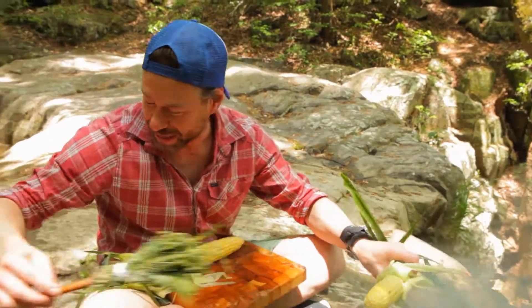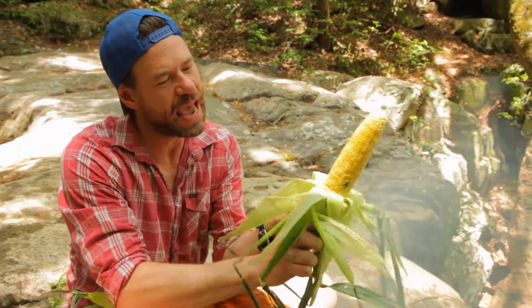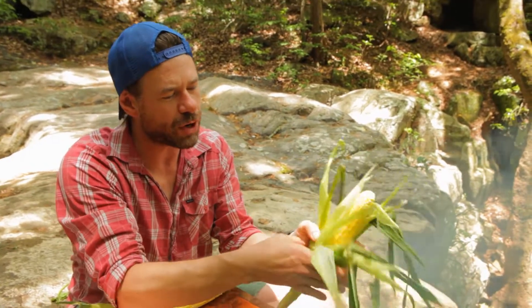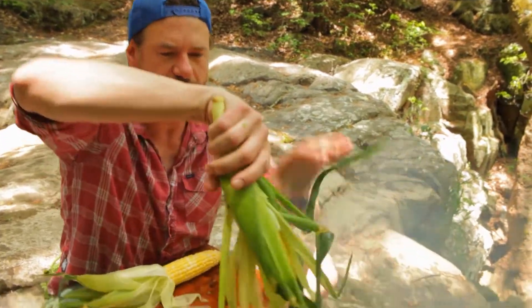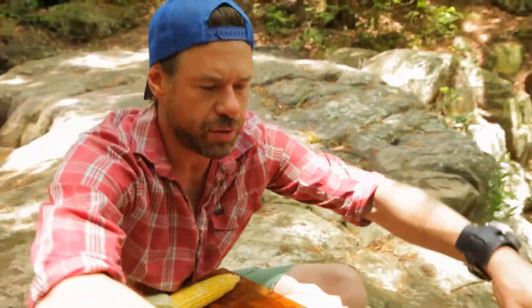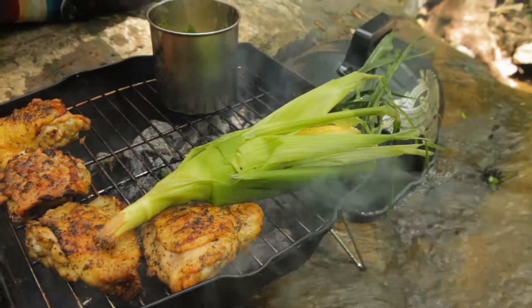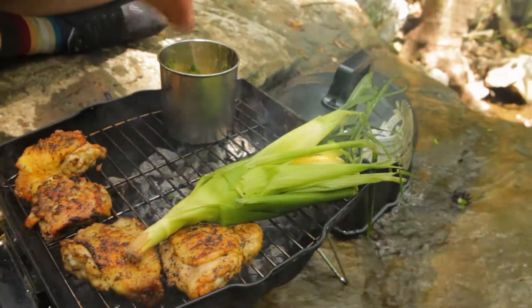And now we're going to cook it. You grab onto the husks and you slide them back over the corn and put them directly onto the heat. And all that butter is going to steam and cook inside that husk.